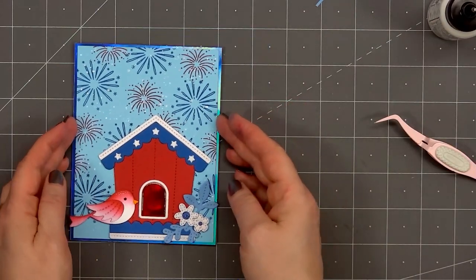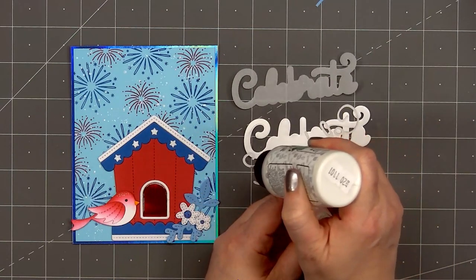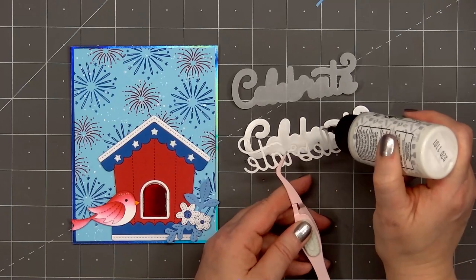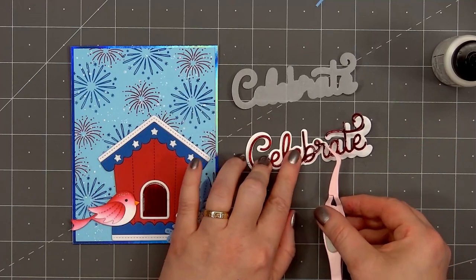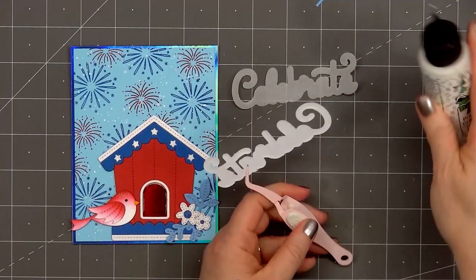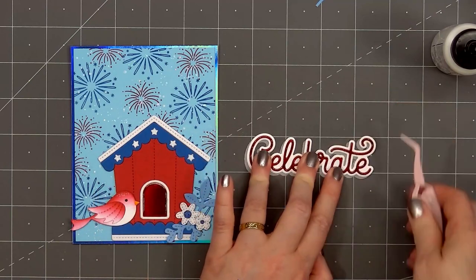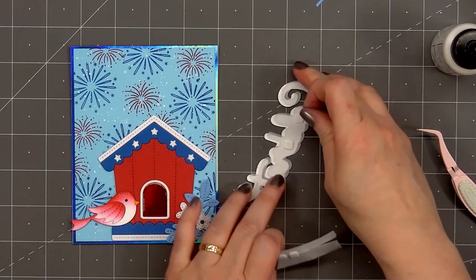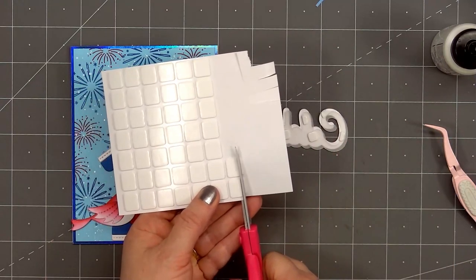Now I'll start working on the sentiment. I'm adding the large word 'celebrate.' I used more of the red iridescent cardstock for the word celebrate and cut out two of the shadow pieces — one from white shimmer cardstock and the other from vellum. I'll first add the word celebrate onto the white shimmer outline, then put glue on the back and attach this piece onto the vellum, creating a little drop shadow. Then I'll flip it over, put foam dimension on the back — I made sure to cut those pieces nice and small so they don't show through on the vellum. I finished off the last of this foam dimension sheet, so I did need to pull out another one. They're larger foam squares so I will trim them down.